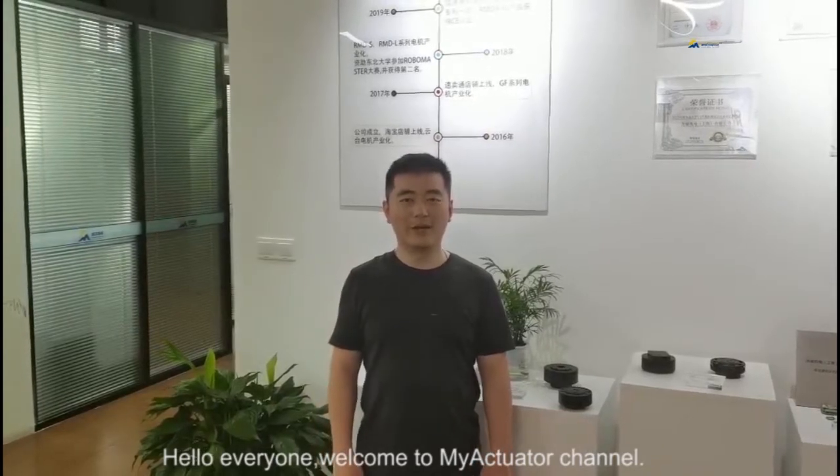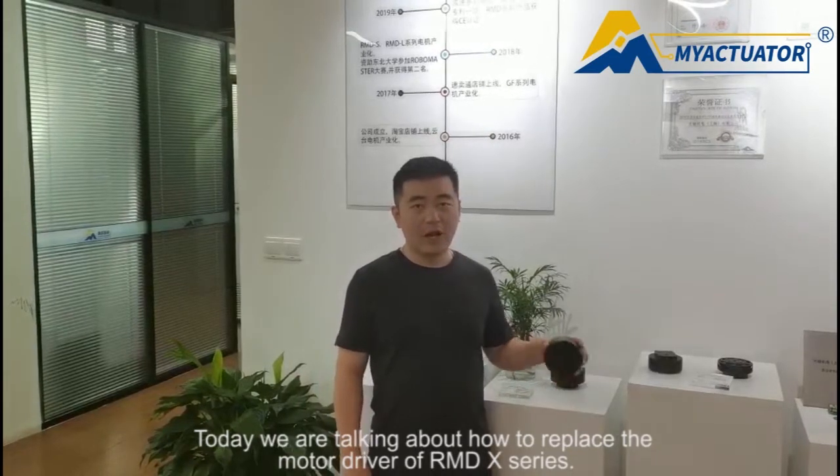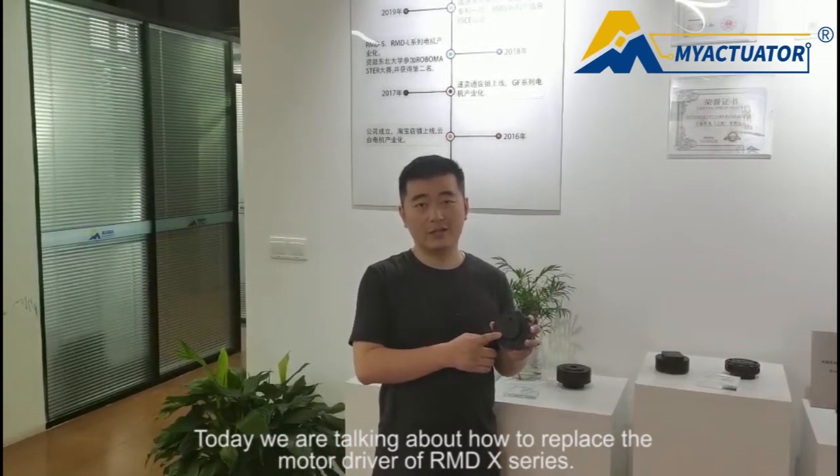Hello everyone, welcome to my A-Chapter. I'm Eryx. Today we are talking about how to replace the motor driver of RMT X-Series.